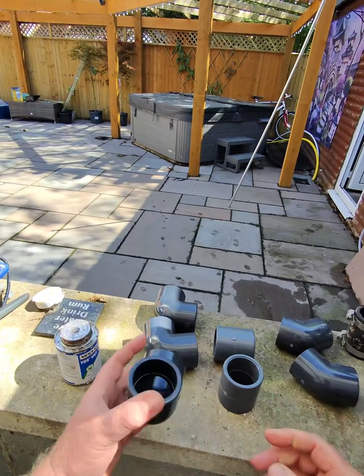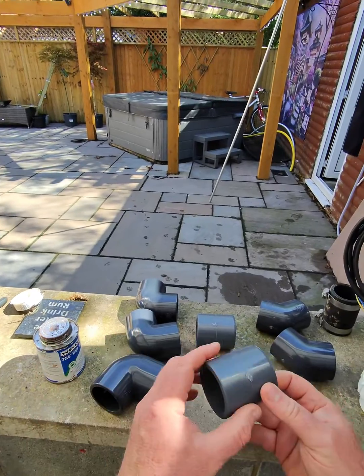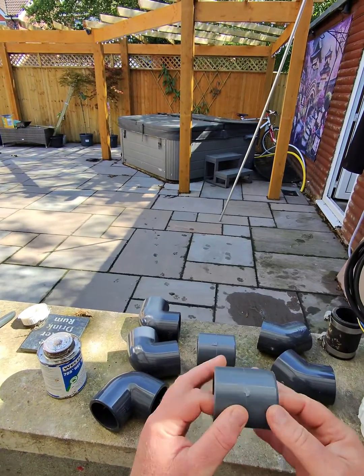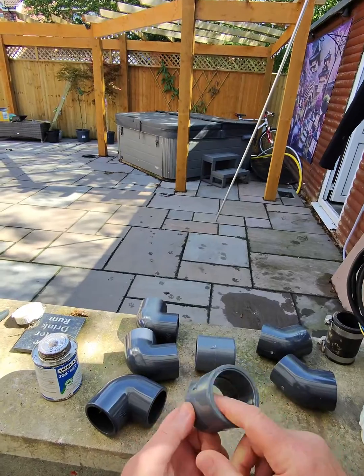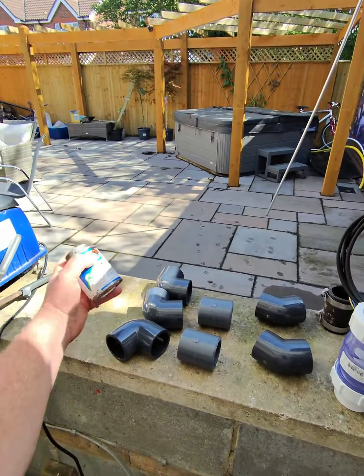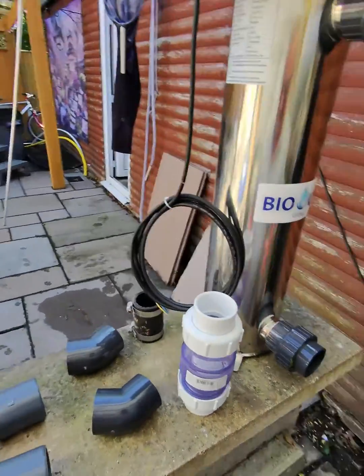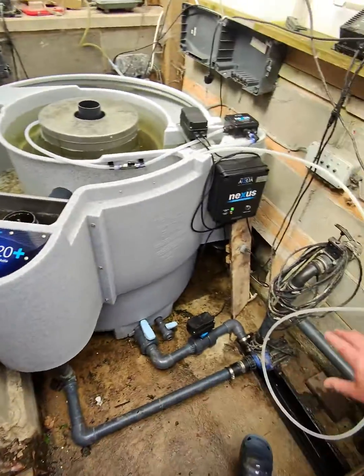Various fittings: inch and a half pressure pipe, 90 degree bends — always got plenty of them in stock — inch and a half socket union plain female to plain female, a couple of 45 degrees, and of course the important solvent weld glue and a few bits of pipework to make that complete.